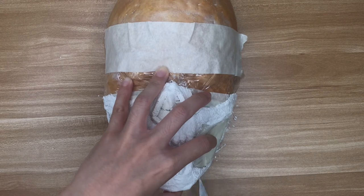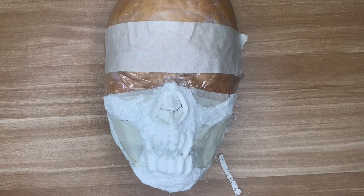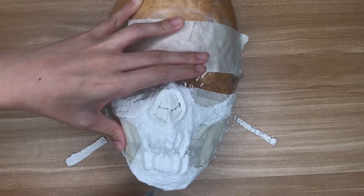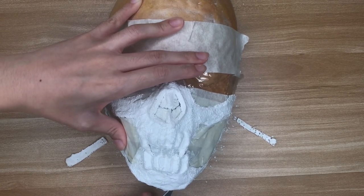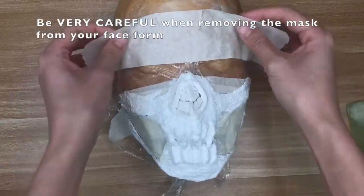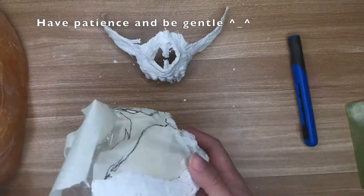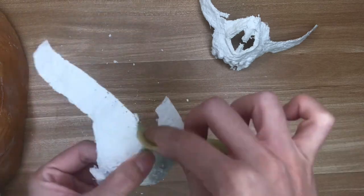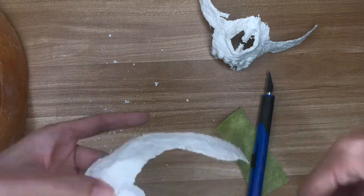Once the mask was dry, I used a scalpel to separate the top teeth from the bottom and to neaten the edge of the jawbone. Be patient with this step — if you only use a couple of layers of plaster, applying too much force with the scalpel or box cutter might crack the mask. Similarly, try not to hold down the mask itself when cutting but hold down the cling wrap or the tape so that you don't accidentally crush the plaster. Next, I sanded down the mask — focus on the edges, but you can also sand the surface if you want a smoother finish.